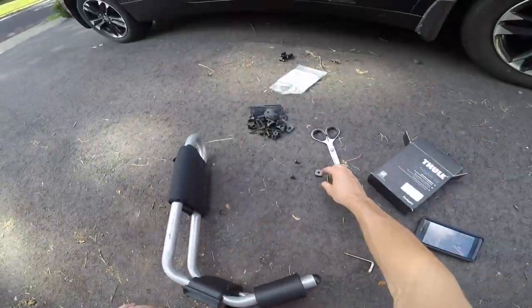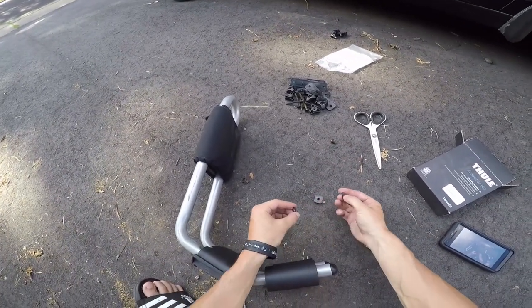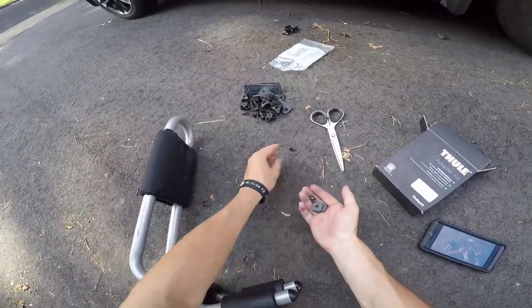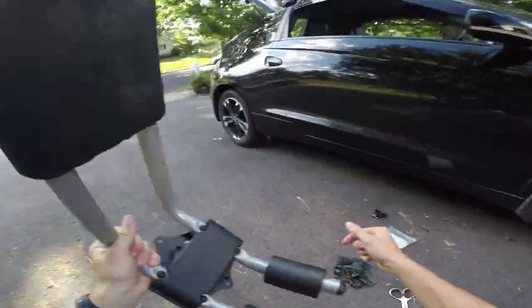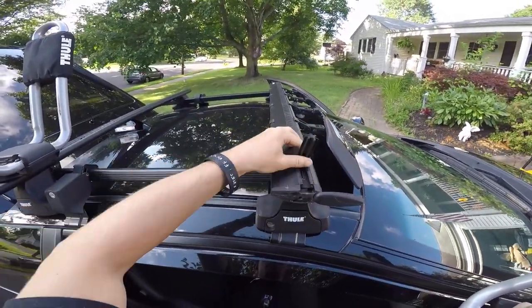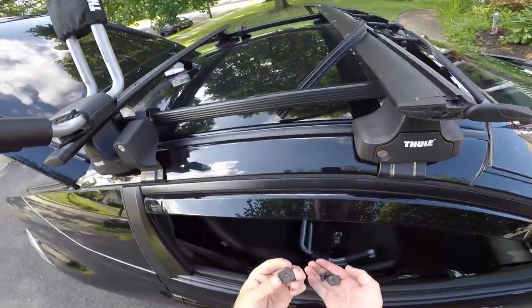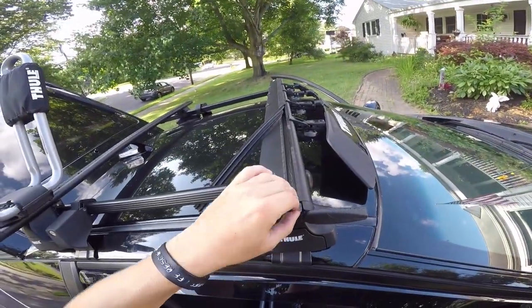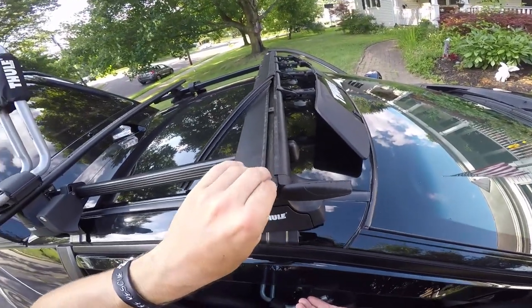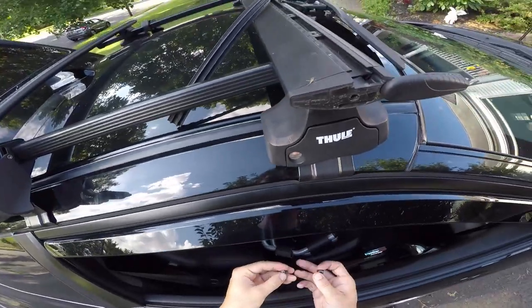The last step is to take these smaller bolts. Put the washer through so you have it like that. Take all these, lift up your Thule hand piece there, pull this out, and slide these in here like that. Keep your washer on your bolts.